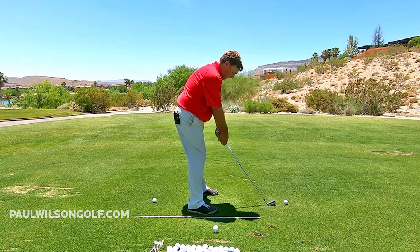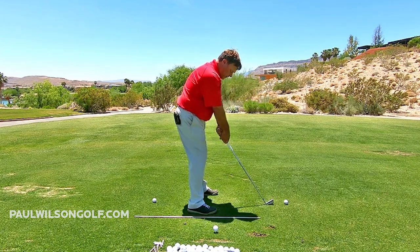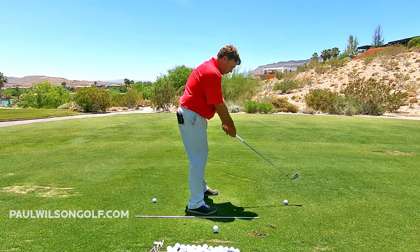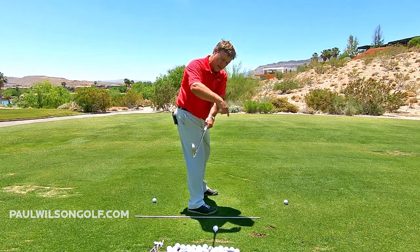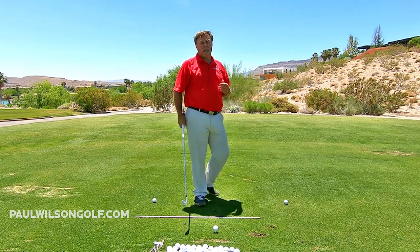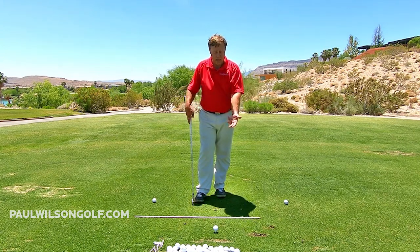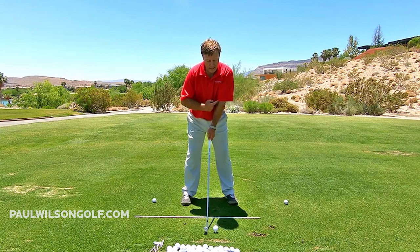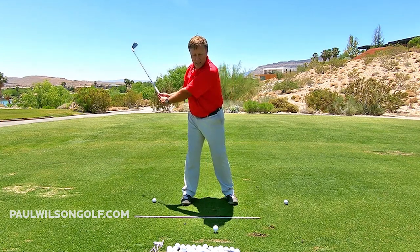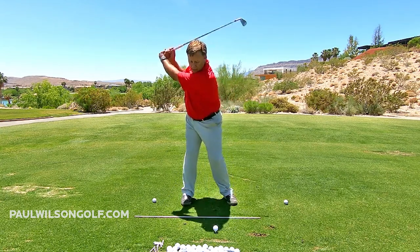Also, if you started to really fan the club open — a lot of people do this — that's not going to work either. I can't even see that ball on the ground. So going 12 o'clock to 3 o'clock, you can see the ball on this side of your hand. From there, you're going to keep going up to the top of the backswing. Use that as your mental image: the lead arm is like the minute hand on a clock. You step up, the minute hand is pointing at 12 o'clock, you take it back to 3 o'clock, keep going up to the top, and then hit your shot.